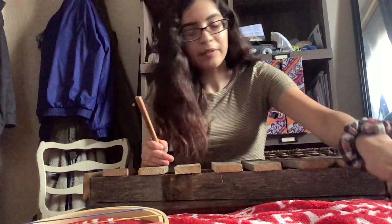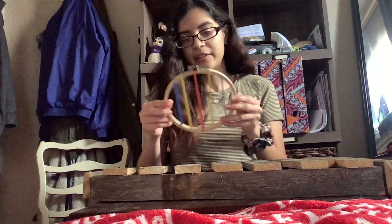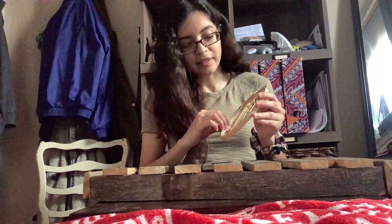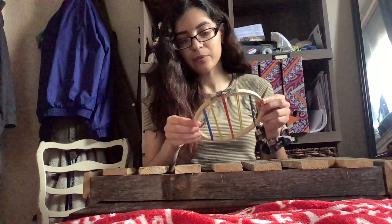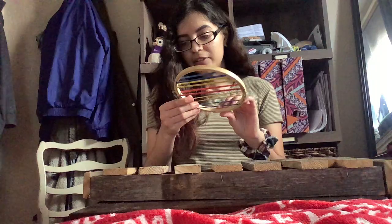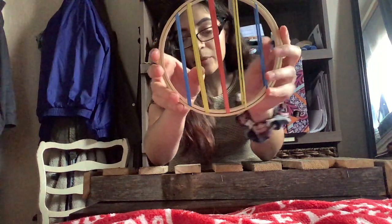I also have a second instrument. This is the sewing hoop mandolin. I have these two wooden sewing hoops — an inner and an outer layer. On the inner layer, I have bands that are stuck to it, with bands of various thicknesses.